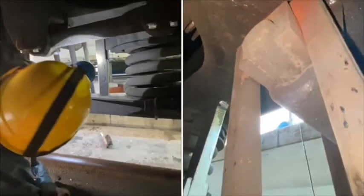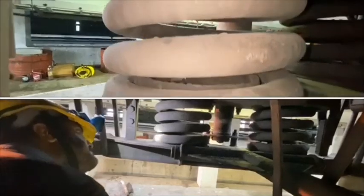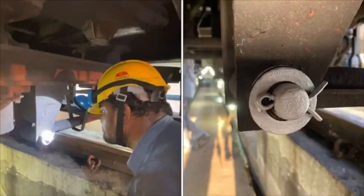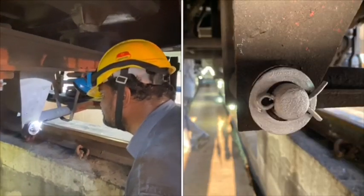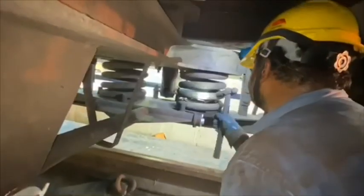Checking of bolster spring suspension hangers and bolster coil springs for any cracks and breakages. Check the equalizing stay for any cracks and ensure the condition of its split pin. Cotters and split pins can be painted for easy identification.